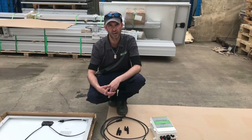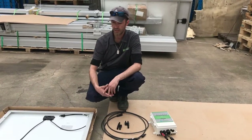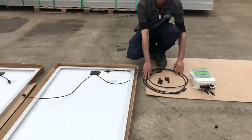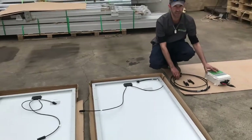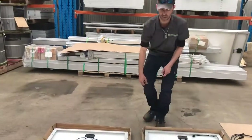G'day, so today we're going to be wiring up a 24 volt solar controller for pumps. So we've got our two panels, extension leads, wire joiners and our pump controller. So we're going to be putting the solar panels into parallel.